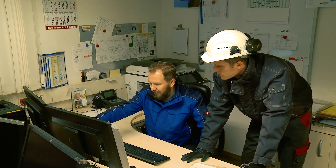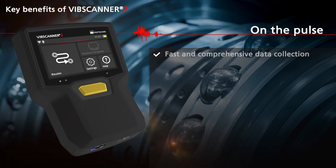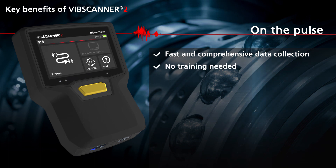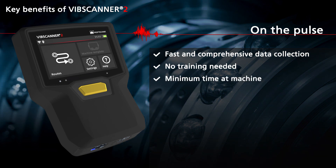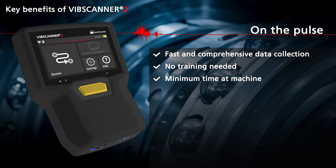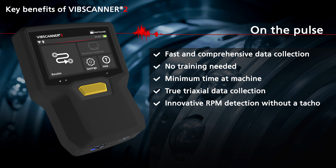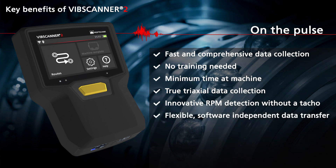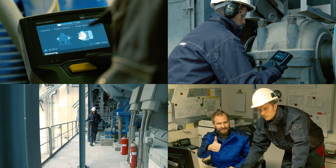Stay tuned for more Vibe Scanner 2 highlights coming your way. Key benefits of Vibe Scanner 2: fast and comprehensive data collection, no training needed, minimum time at machine, true tri-axial data collection, innovative RPM detection without a TACO, flexible software independent data transfer, robust industrial proof touch display. Stay tuned.